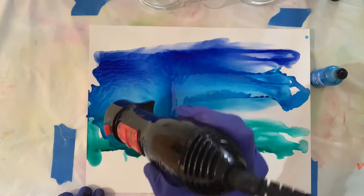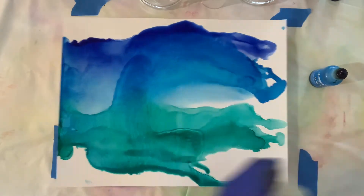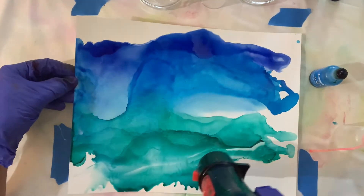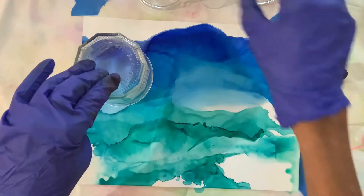Now I'm taking a blow dryer, not to dry the ink but to move the ink around. When you want to create circles you don't want the ink to get dry, you want it to stay wet. I'm adding a little bit more alcohol so that I can lay down my glasses, my bottles, my lids.